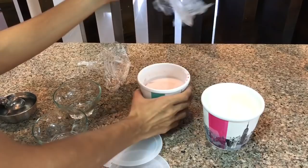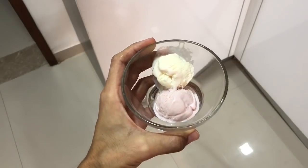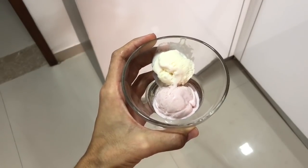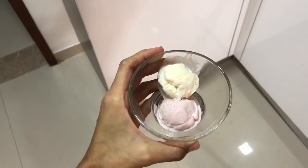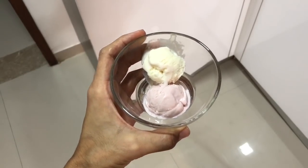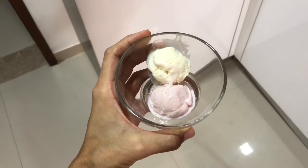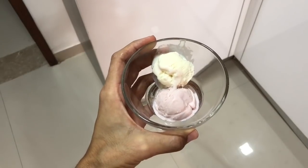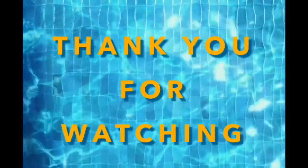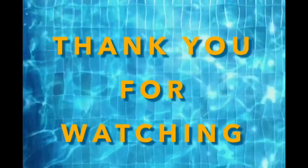I have removed it from the bowl and scooped it out, and believe me, it is very tasty! It came out great, and I made it for the first time. So thank you so much, Kavita — you shared this recipe with us. Thank you so much, Kavita!